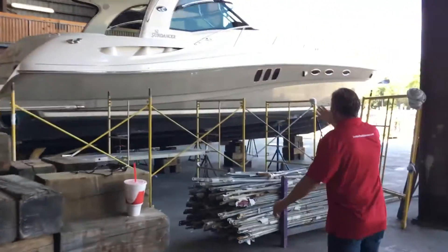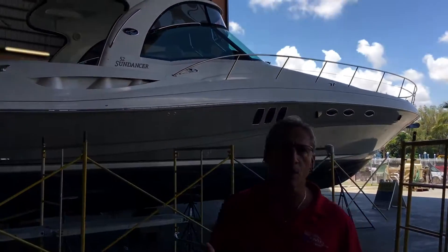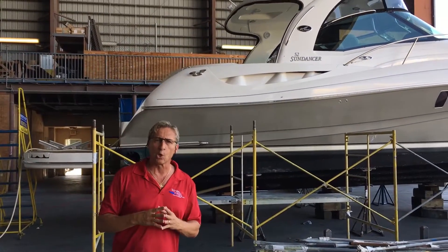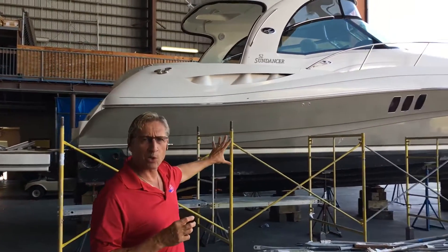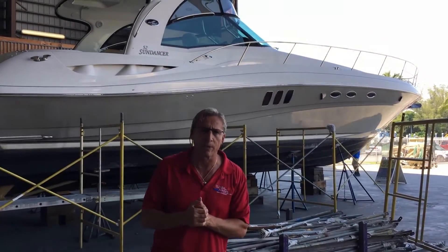And if you follow me over here, we're doing our 52 Sundancer for our specialty metallic coatings. This is going to be done in Aurora Metallic — it's an AllCraft 2000, and it's like a light gold metallic. You can see here we're going to do a sand, prime, and paint. We're going to shoot the metallic, two extra coats of clear, and then wet sand and polish it out with the stripes included in paint.